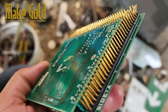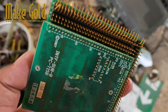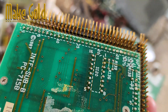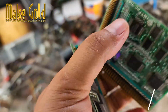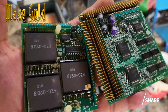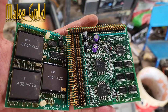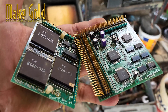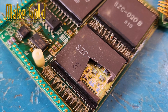Extracting gold from electronic waste, also known as e-waste, is a process that involves recovering precious metals from discarded electronic devices. While it's technically possible to find gold in various electronic components, such as circuit boards and connectors, it's important to note that the process requires specialized knowledge, equipment, and precautions due to the presence of hazardous materials.